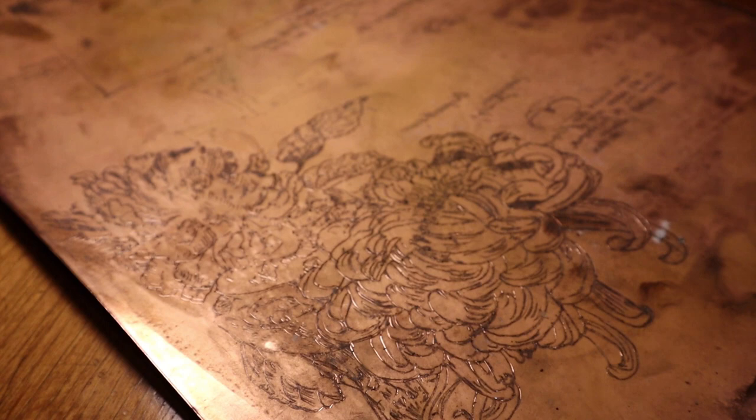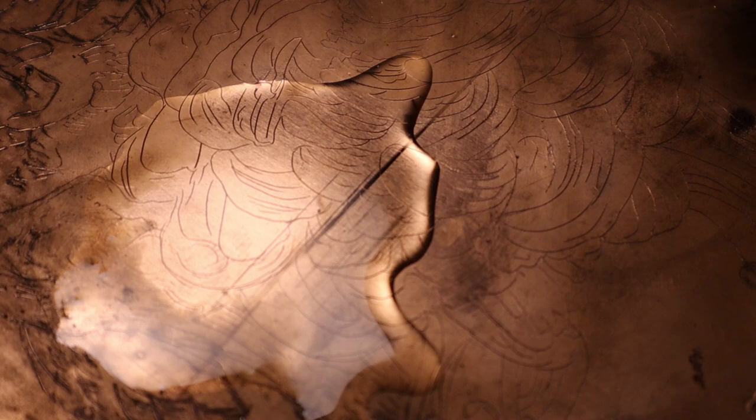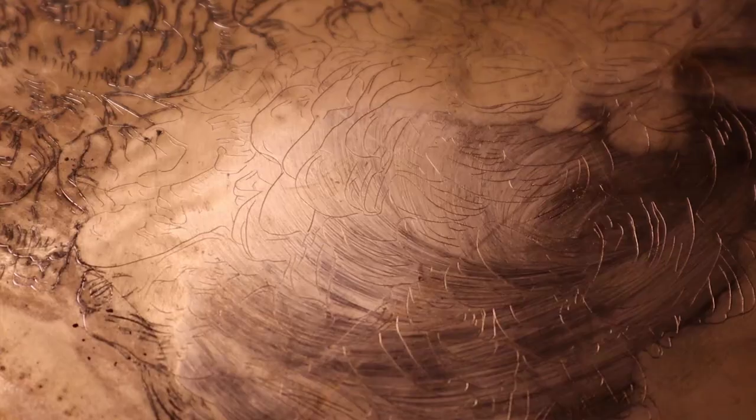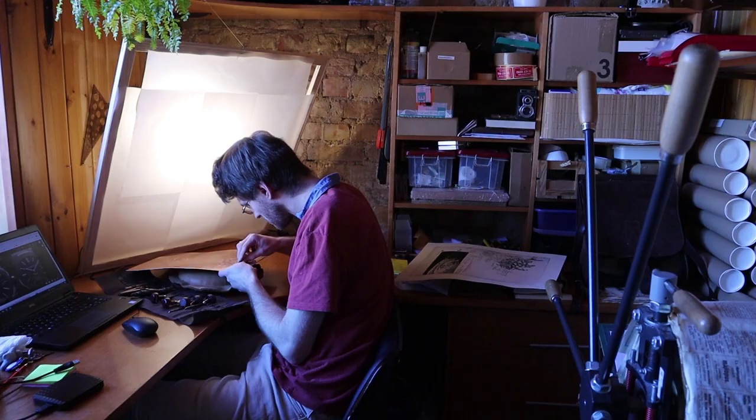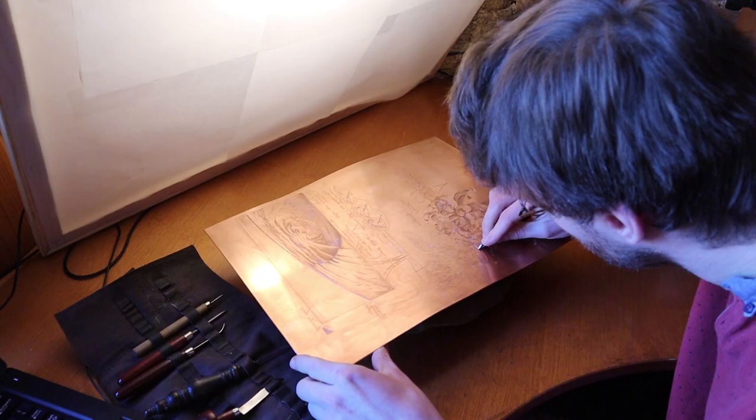Now that every line has been retraced, the wax can be washed off. There are several ways how it can be done — one is by using a solvent like turpentine. But as for this print, the plate is quite large, so I ended up reheating it and wiping it off like that. Finally, engraving can start. This is my favorite part of making a new piece. It is slow, laborious, but at the same time it is very meditative and relaxing.